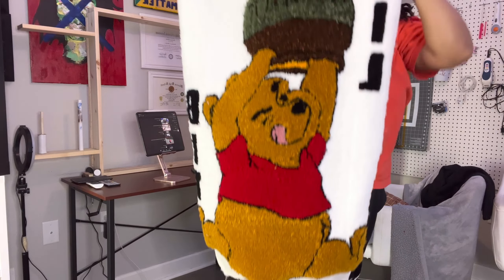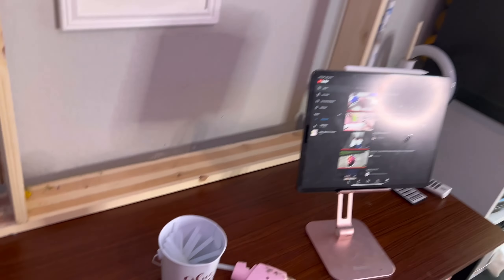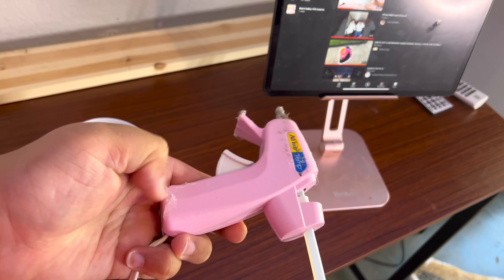Anywho, time to use this bad boy right here. Make sure you put your stuff back up so you can stay neat because it's going to be a lot of stuff everywhere. I got this glue gun from my girlfriend's office. You can find a glue gun at Walmart or Amazon — Amazon has everything.